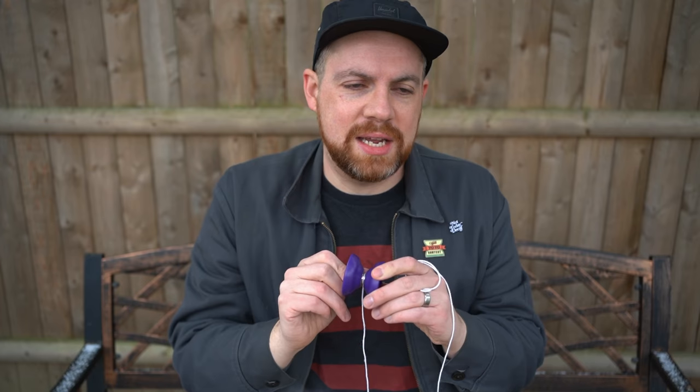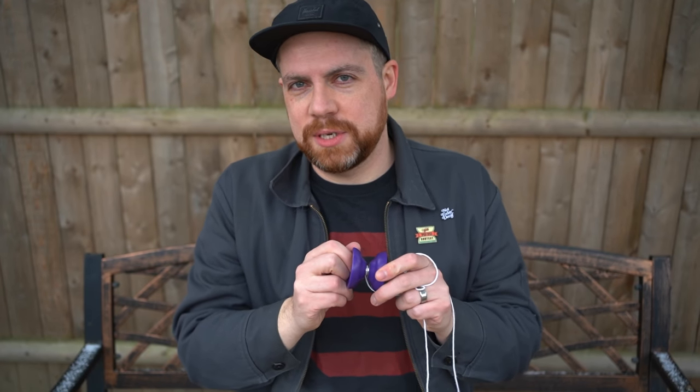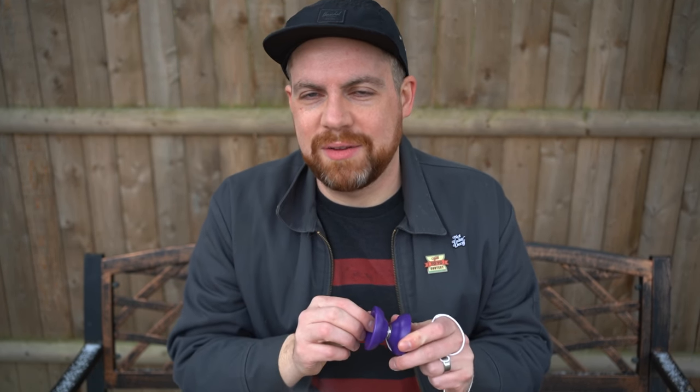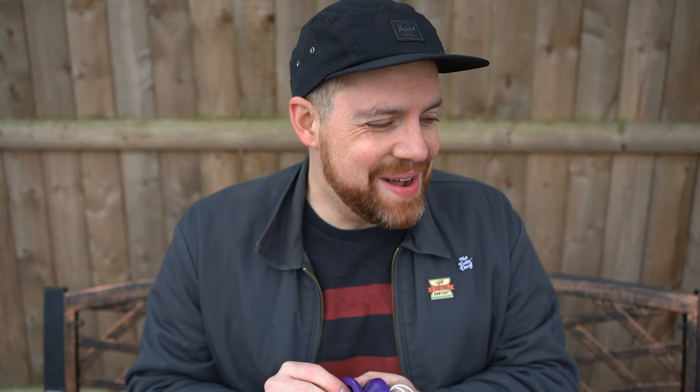I don't think most people, when they think of Delrin, think of the yo-yo they would gravitate towards for practicing for or competing in the next competition — if there even were competitions. Speaking of competitions, it's sort of still kind of a brainchild of mine.